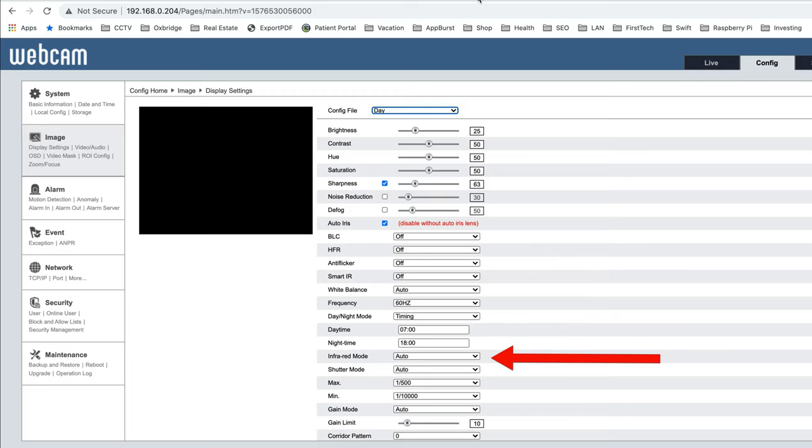For infrared mode, I was using auto during testing, while James sets it to IR on always for both day and night — both have worked well. Shutter mode should be set to auto, with max shutter speed at 1/500 and minimum at 1/10,000. Gain mode is set to auto and the gain limit is set to 10.